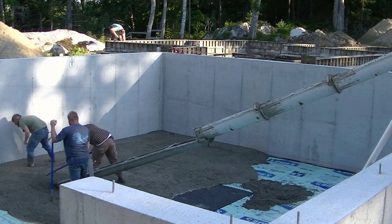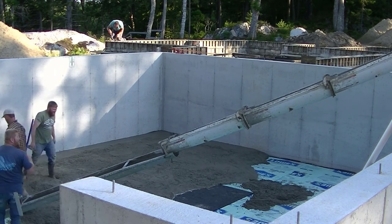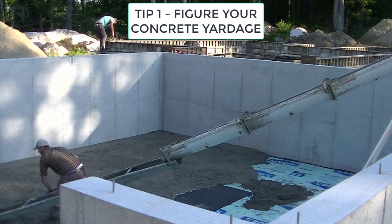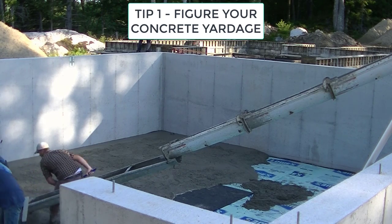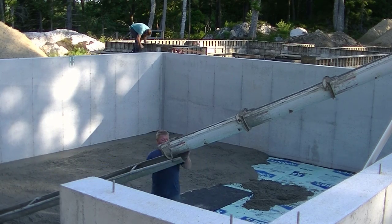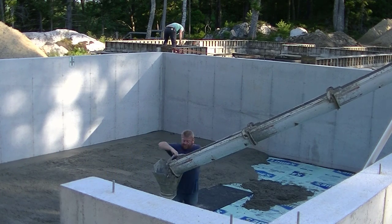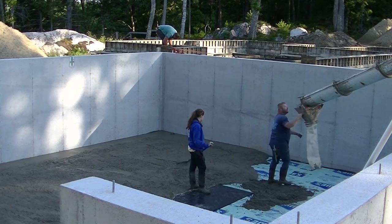You want to pour your own concrete floor, but maybe you're not that experienced or maybe you've never done it before. So how do you go about getting the floor poured successfully without having any trouble? Tip number one: the first thing you've got to do is shoot your grades with a laser so you can figure out how much concrete you're going to need. I'll put a link to a concrete calculator. Once you have your length and width of your concrete floor, plug those into the calculator with your depth — whether it's four inches or five inches — and that'll figure the concrete for you.